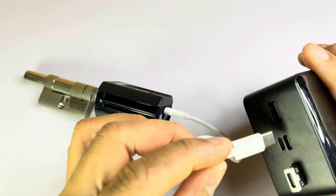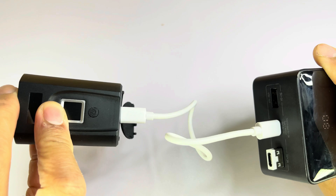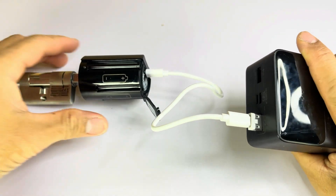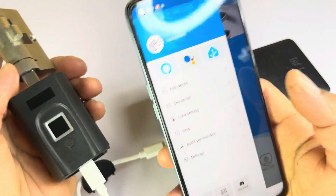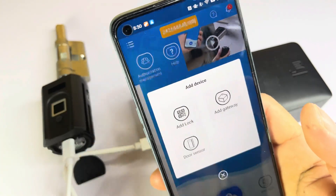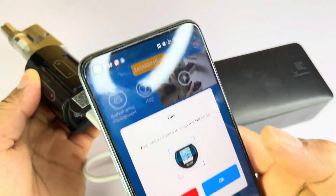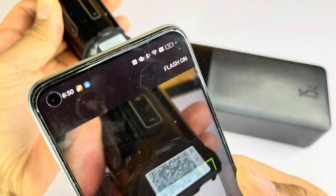You will hear a sound if the powerbank is working. Once you're done registering an account, you need to bind this device to the app. Press the WeLock app and in the menu press 'Add Device.' Then select the QR code option and scan the QR code located on the battery cover. Then enter the ID code — it is written on the WeLock cylinder or on the box. All unlock records will be synced to the WeLock app so you can see exactly who has been entering your home and when.